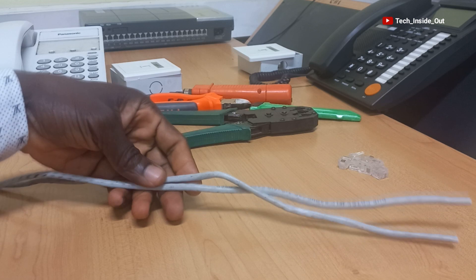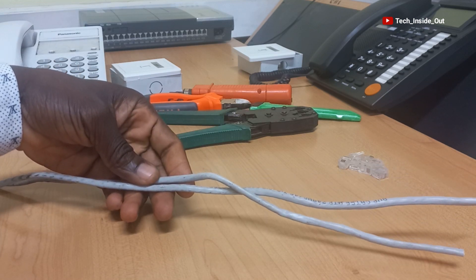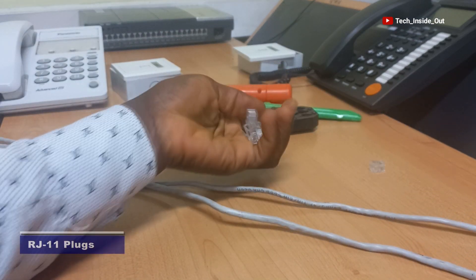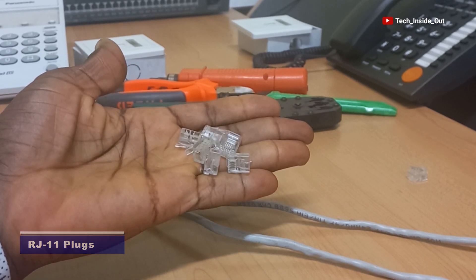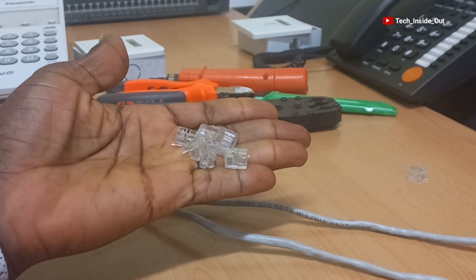For connecting cables, we will use Cat5 cables. I have short samples of Cat5 cables here. We will be fitting RJ11 plugs on the Cat5 cables, so I have my RJ11 plugs ready here as well.